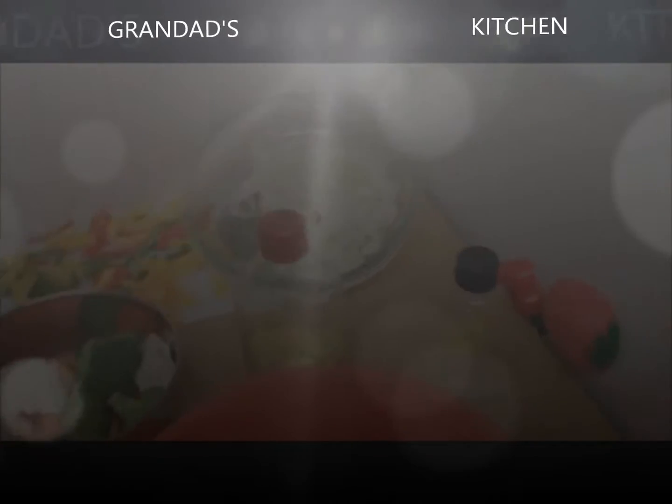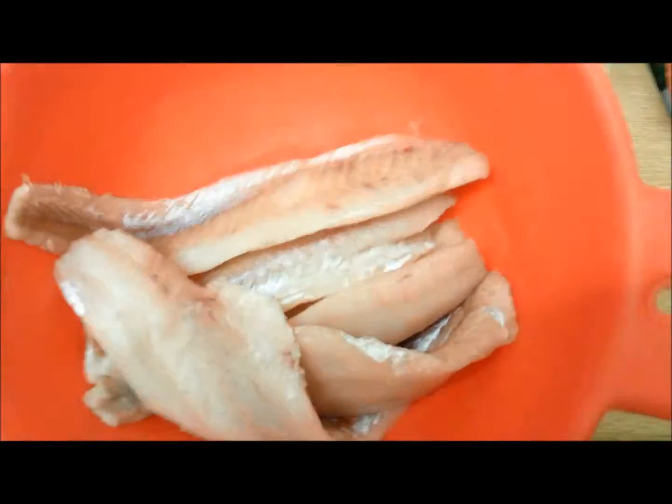Welcome again to another episode of Granddad's Kitchen. Today we have some Pollock, which sounds like a lot of bugs to me.